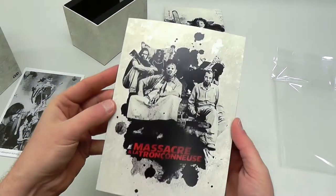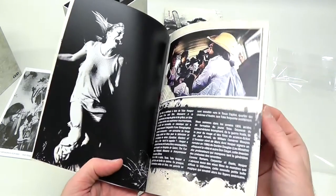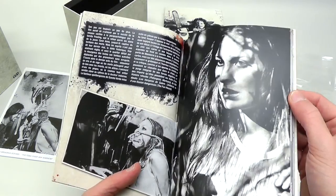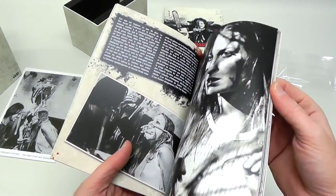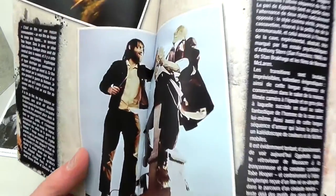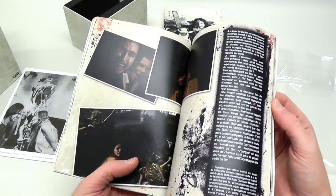There's a small book - I'm not really sure what to expect in here as I've never flipped through this before. It's printed all in French. I'm not a hundred percent sure as to everything this covers. I have no idea what this says, and if you're going to freeze-frame this and go into zoom and Google translate, you're really disturbed. It does have some really interesting images - shots I've never seen before. There are quite a few pages here.